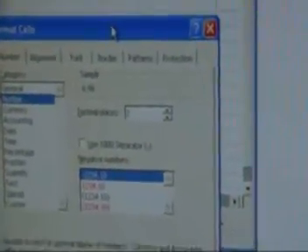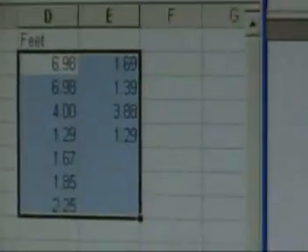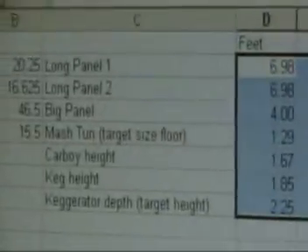I'm going to set the number of digits to two, just so it looks a little bit nicer. Then I'll see if I can make some boxes in PowerPoint based on these measurements for these items.